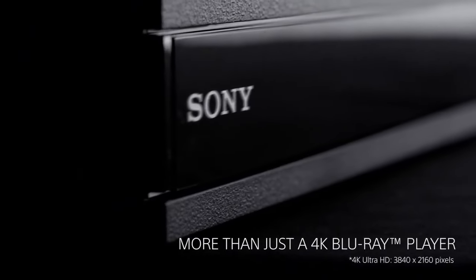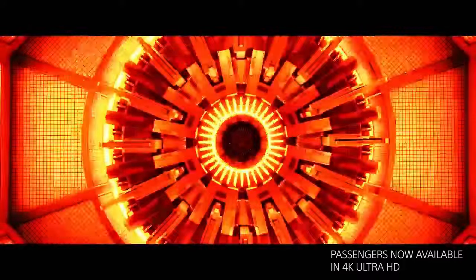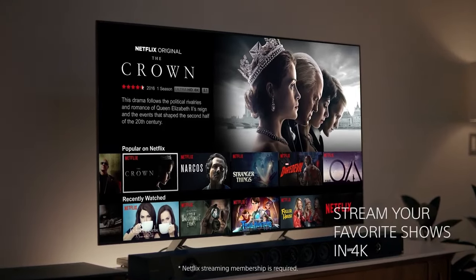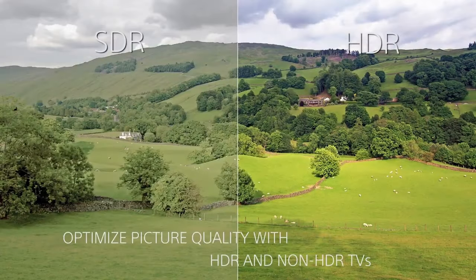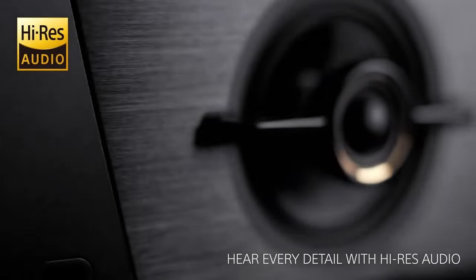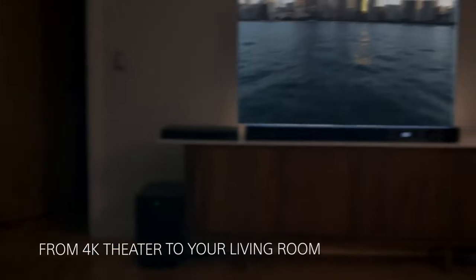4K Ultra HD playback: the UBP-X800 supports 4K Ultra HD Blu-ray discs, delivering stunning picture quality with four times the resolution of full HD. It supports HDR content including HDR10 and Dolby Vision, enhancing contrast and color for a more immersive viewing experience. High resolution audio: the player features support for various high resolution audio formats including Dolby Atmos and DTS-X, providing immersive sound quality that complements the high definition visuals.